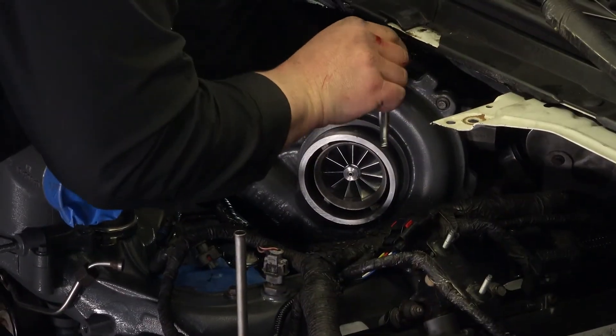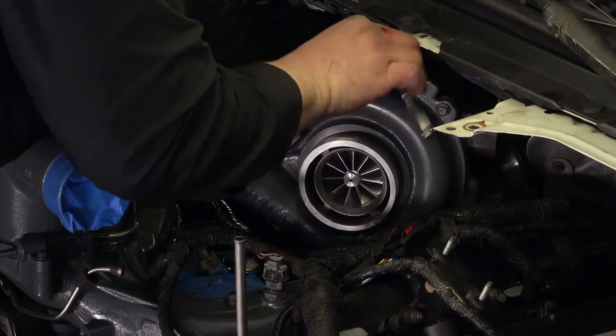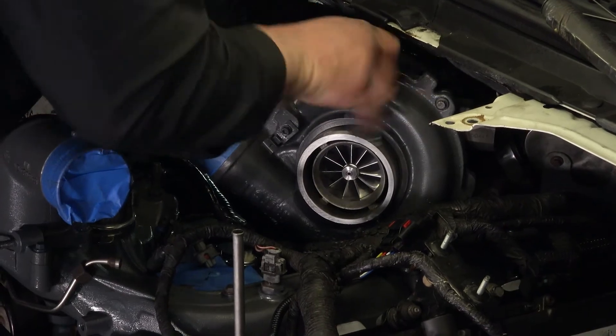To avoid exhaust leaks, verify that all mating surfaces are properly seated and there are no gaps before tightening the V-band clamps.